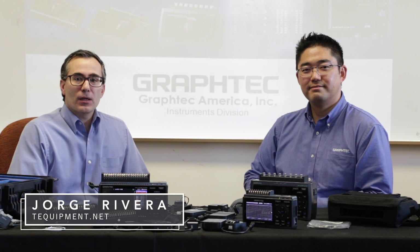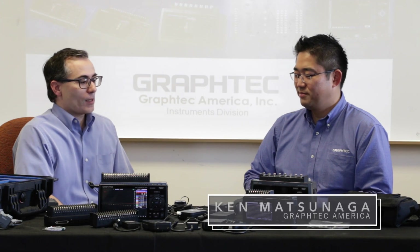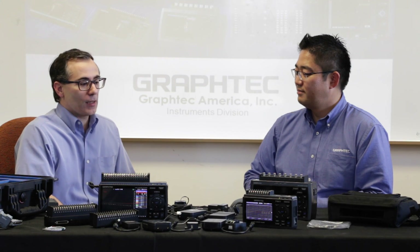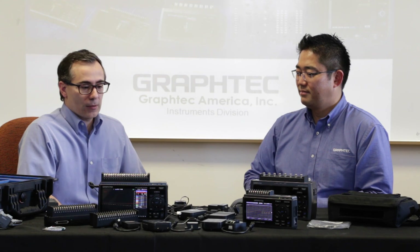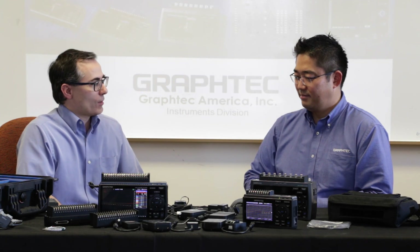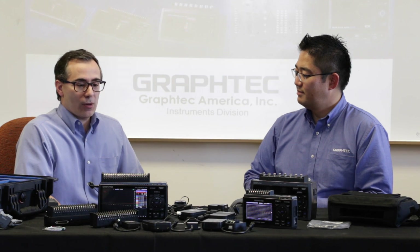Hi, welcome to T-Equipment and Process Control Experts. I'm here with Ken Matsunaga from GrafTech America. He's their national sales manager and he brought with him a wide array of new products that are exciting, and we're learning about them as we give you a little bit of background here on this video.